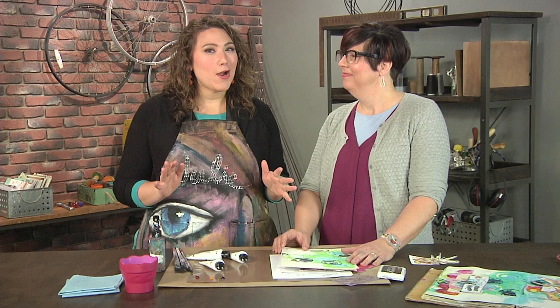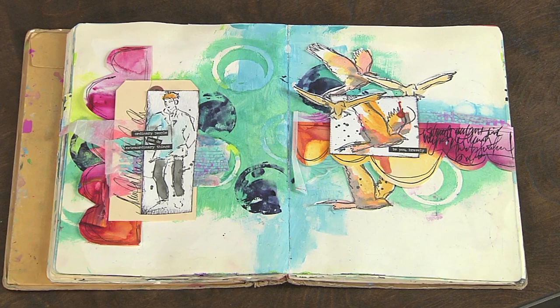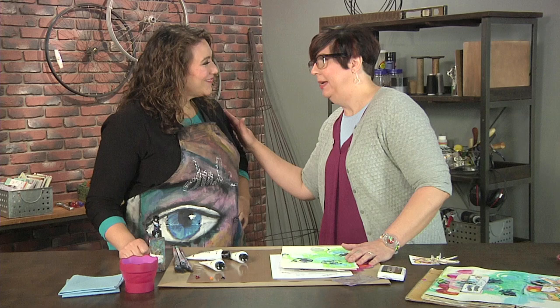Hey, I'm here with Dina Wakely, and if you've ever seen one of Dina's amazing art journals, you're going to be just blown away. You're going to talk to us today about complementary colors.